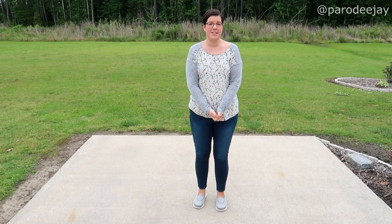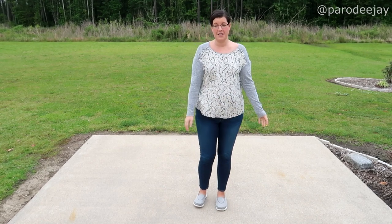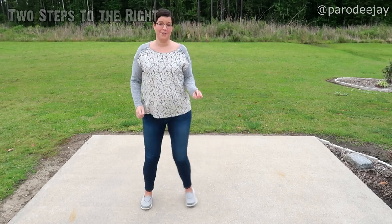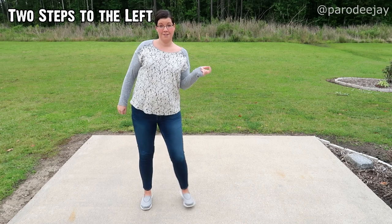Good afternoon again everyone. This is Dancing with D part three, and today I'm going to teach you the Shake It Off dance. The first thing we're going to do is two steps to your right — one, two — then two steps to your left — one, two.